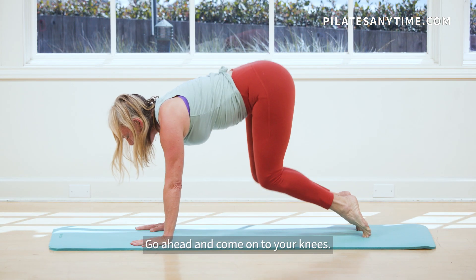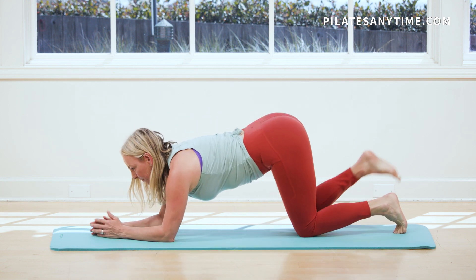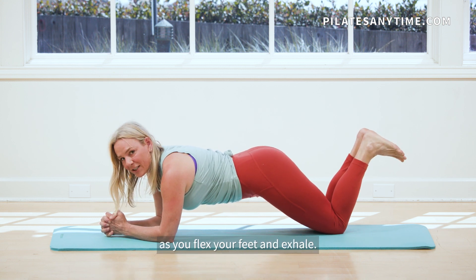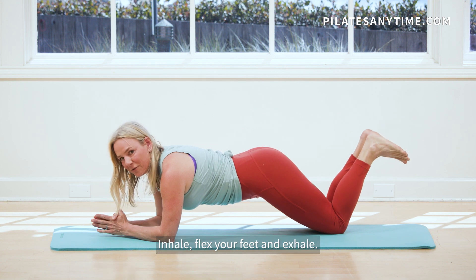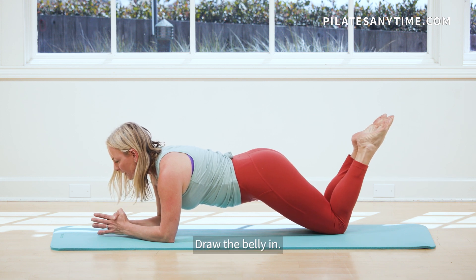Go ahead and come on to your knees. Slide your shoulders down, bring your forearms on the mat, bring the soft part of your thighs onto the floor and reach your head forward. You're going to inhale as you flex your feet and exhale, point your toes. Inhale, flex your feet and exhale, point your toes. Inhale and exhale, draw the belly in.